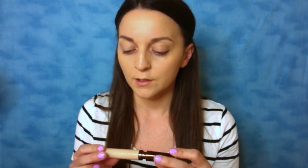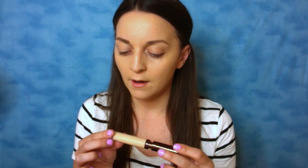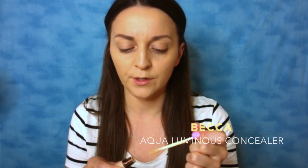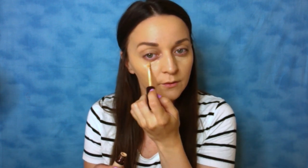Alright, so brows are done. Next thing I go for is concealer. This one I'm using is the Becca Aqualuminous Perfecting Concealer — I'm pretty sure it's just in shade light; I don't think they have very many shade ranges for this. I like it because it is more hydrating. So if you have a lot of dry under-eye area or creasing, this would probably help you out. It doesn't dry so quickly where it's sinking into your creases. I'm going in with an e.l.f. concealer brush to blend it in.